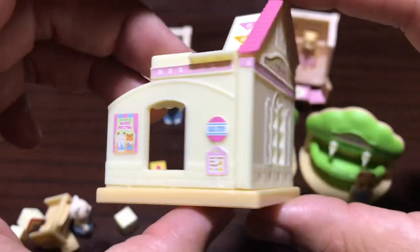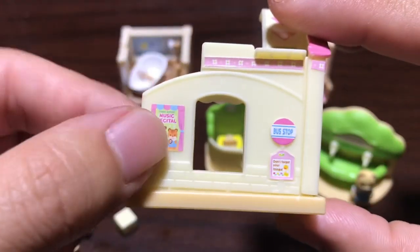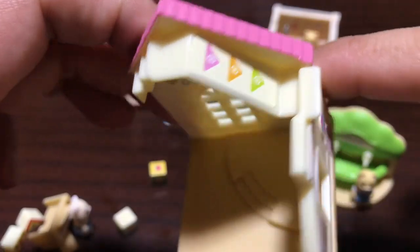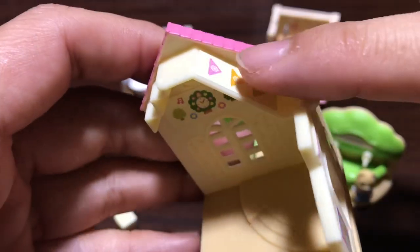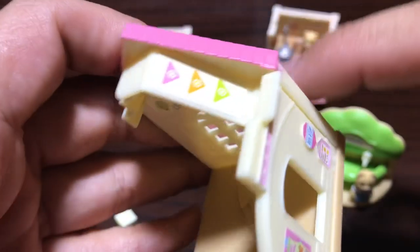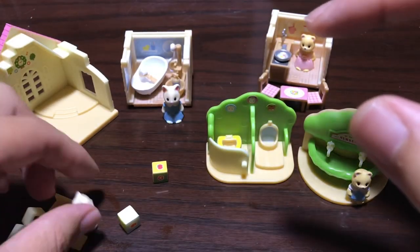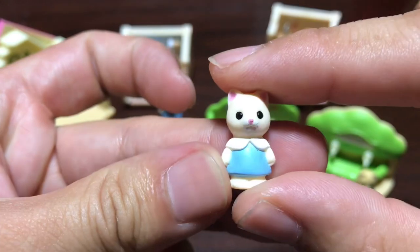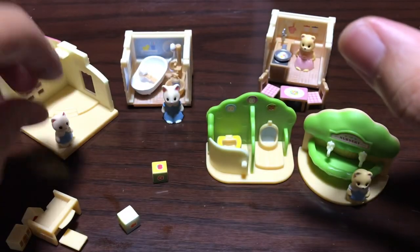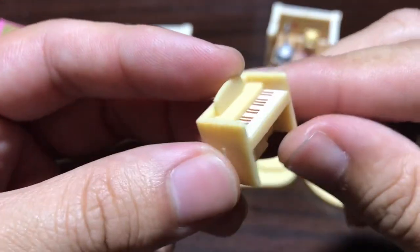First, here is the preschool or the nursery school. On the outside it's got stickers, which is pretty nice. On the other side we've got a bus stop and a sign, and a poster for a music recital — pretty awesome. Nursery schools in Japan usually have a fire escape which is a slide, so they put a slide here, which is great. Let's look at the figure — it's a cute little figure, a little bit bendy because it's rubber.